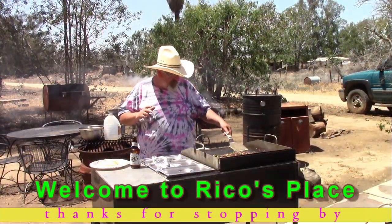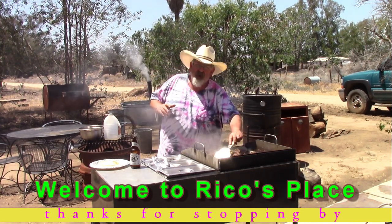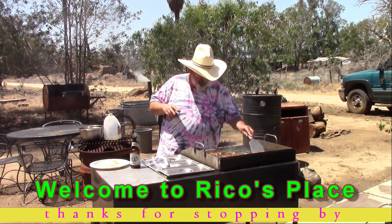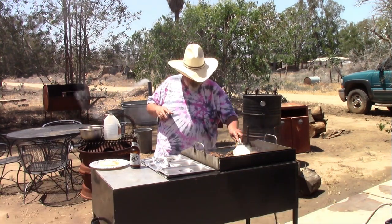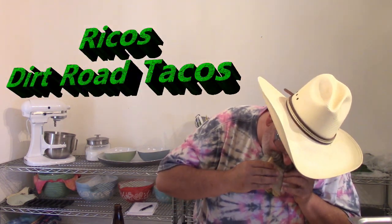Don't be afraid of the lard — the lard is your friend. Can you guys see this? You can just see the lard and grease dripping off these tacos. These are awesome carne asada street tacos — no, no, no, they're not street tacos. These are the original Rico's Dirt Road Tacos.